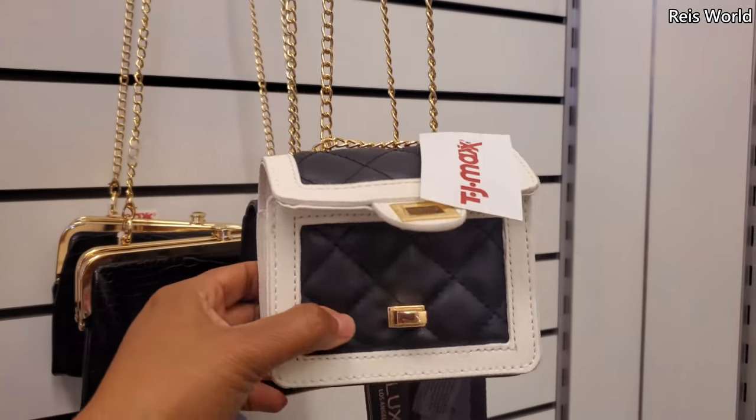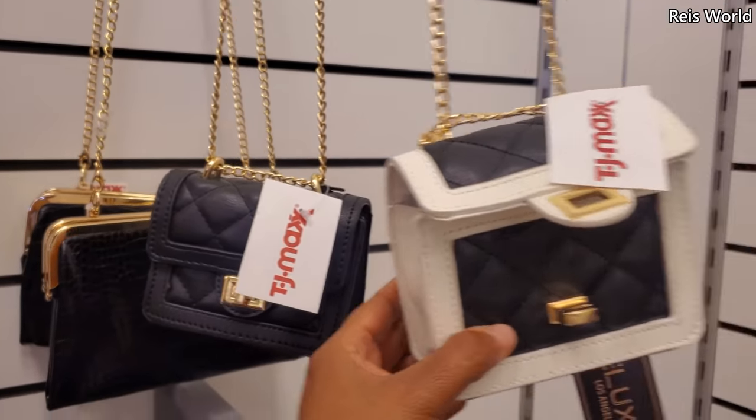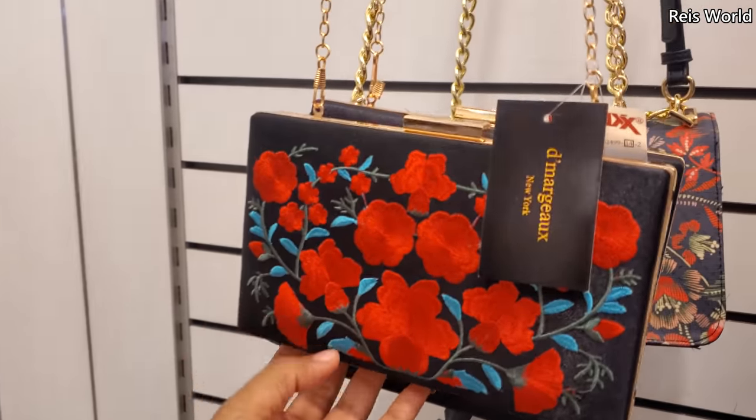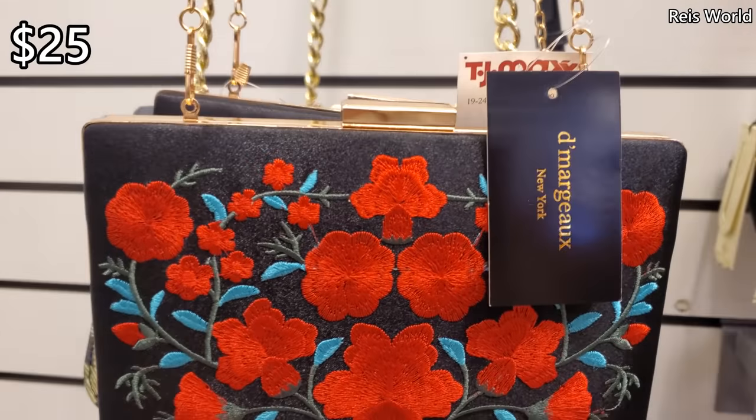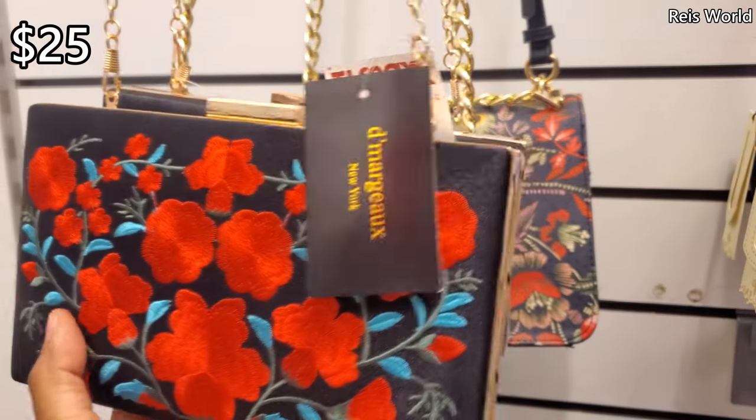Oh, here's another one — a little black and white one and the black one. Check that one out for $25.